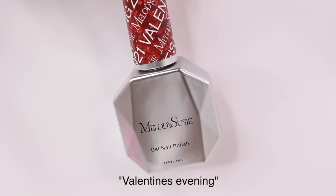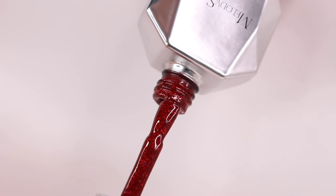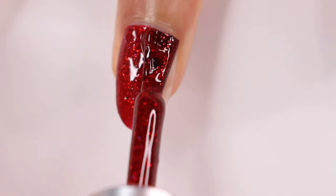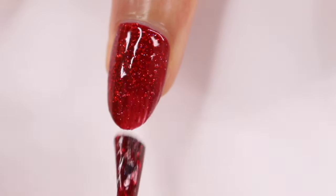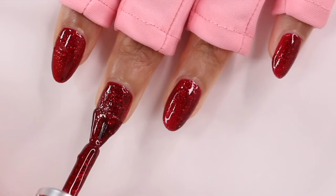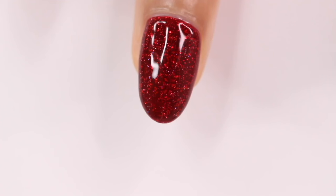The next idea is perfect if you want something plain but with a little oomph to it. We are going to be applying the shade Valentine's Evening — even the name shows how perfect it is for Valentine's Day. This is a really sparkly red, almost a jelly kind of formula, and it is so pretty and very opaque. You can get away with one coat, but I wanted that second coat just to add more dimension to my nail. After the sun came out, you guys will be able to see how it looks — it is gorgeous.